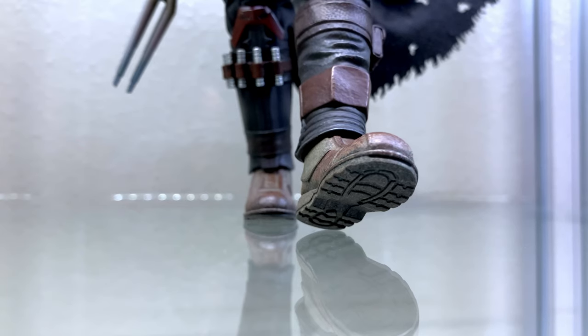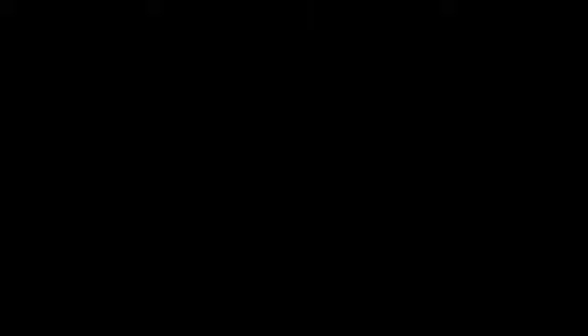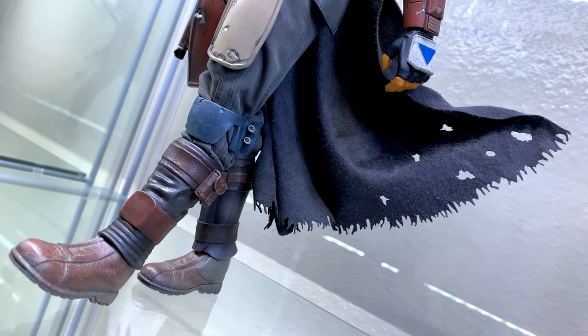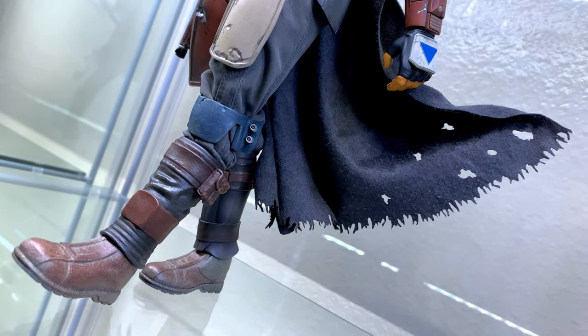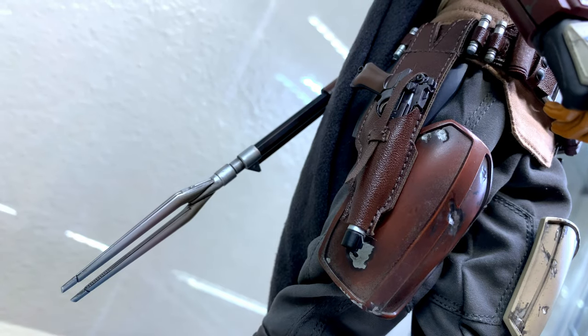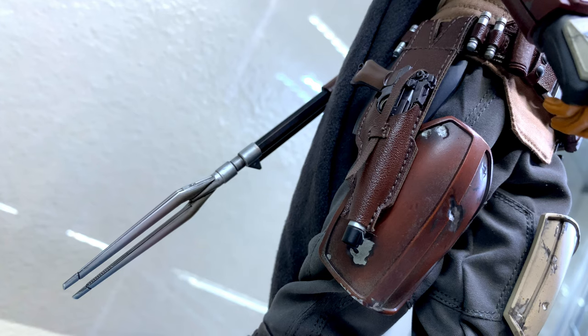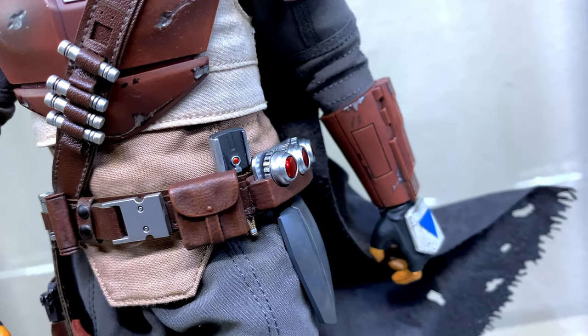Today we'll be showcasing 15 different poses from one of the most influential characters in recent Star Wars history, who's also become somewhat of a legend in the making, and that's Din Djarin, a.k.a. The Mandalorian by Hot Toys. It's worth mentioning that this video will focus on the original version of Mando since my Beskar Deluxe figure hasn't arrived yet, so you'll find the majority of these poses were heavily inspired by Chapters 1 and 2 of the series.